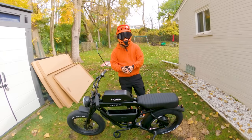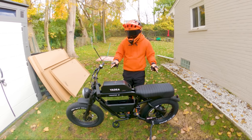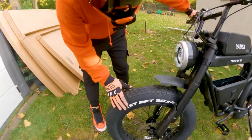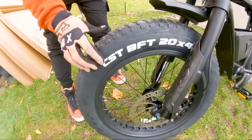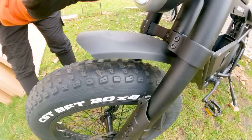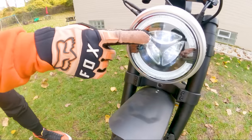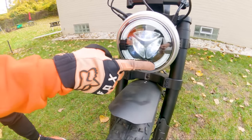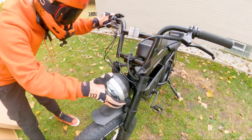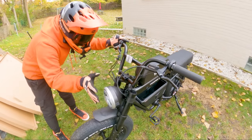We're going to do a walkthrough of the Yadia Trooper 01 electric moped. This looks like similar moped-style bikes in its class, just a little bit smaller. The first thing you'll notice are these 20x4-inch CST all-terrain tires with a dual-sport tread. We have the integrated front fender and the integrated headlight. The pattern of the beam looks interesting — it's not something I've seen before, and it's not adjustable, so it stays in one place.